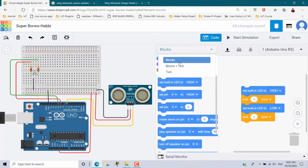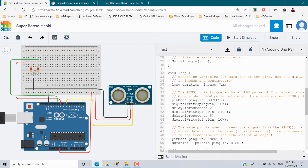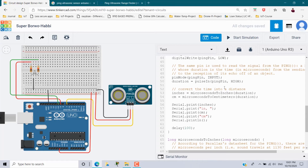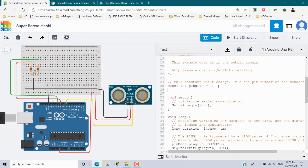Select all with Ctrl+A, copy with Ctrl+C, then go to the Code section in Tinkercad, change it to Text, click Continue, select all with Ctrl+A, and paste it. This is the code for the ultrasonic sensor taken from the website. Looking at the code, here is the declaration and initialization of the pin number for the ultrasonic signal — they have used the variable pingPin equal to 7.